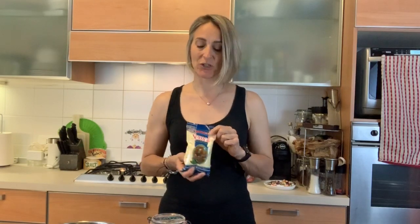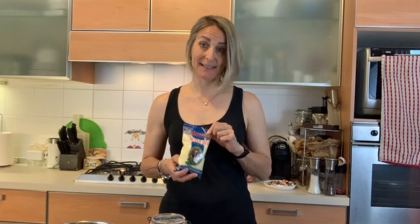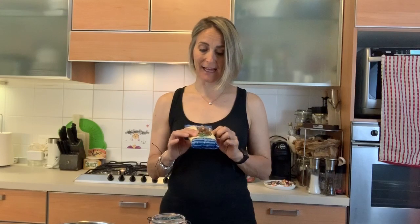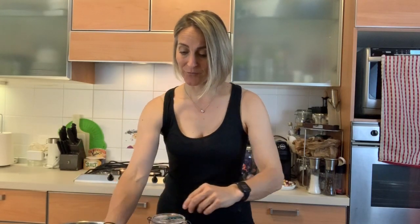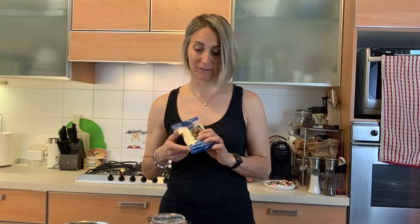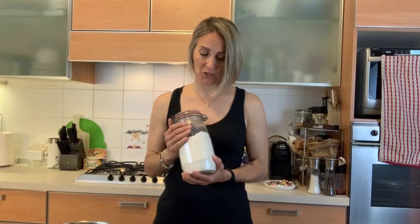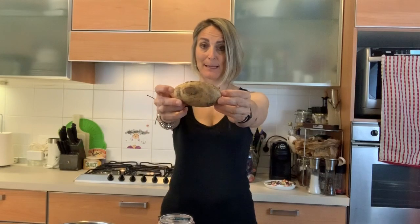We have a big mixing bowl, one egg, and semolina — a cream of wheat — which is not always necessary. You can make gnocchi without it, but if your potatoes are too wet, the semolina helps soak up the water and makes the gnocchi firmer; otherwise they get mushy and sticky. I have it just in case. Last time we had to add semolina because the potatoes were too watery. And then we have flour — just normal all-purpose flour — and potatoes.